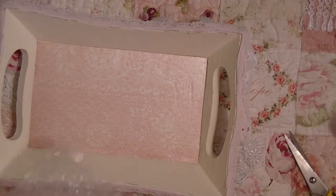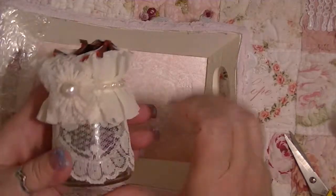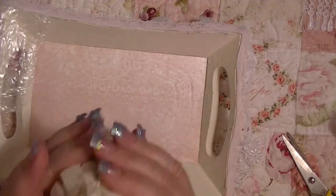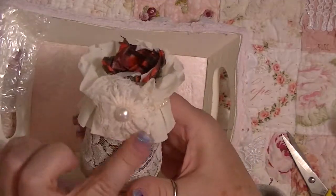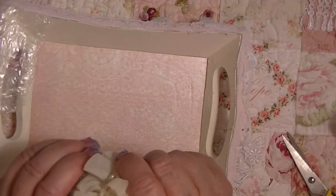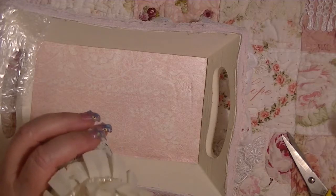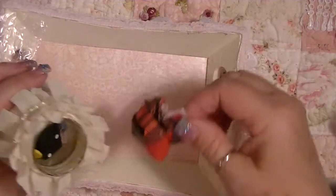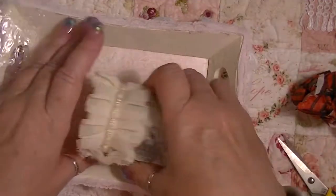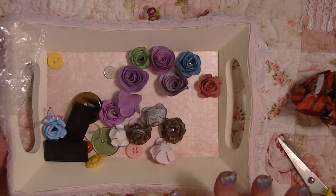I saw the video when she made this and I told her how beautiful I thought it was. Look at this jar — how cute! She's got a paper flower and some trim. Look at how cute this jar is. Oh, this is how it opens — I was trying to open it from the bottom. That was pretty smart!